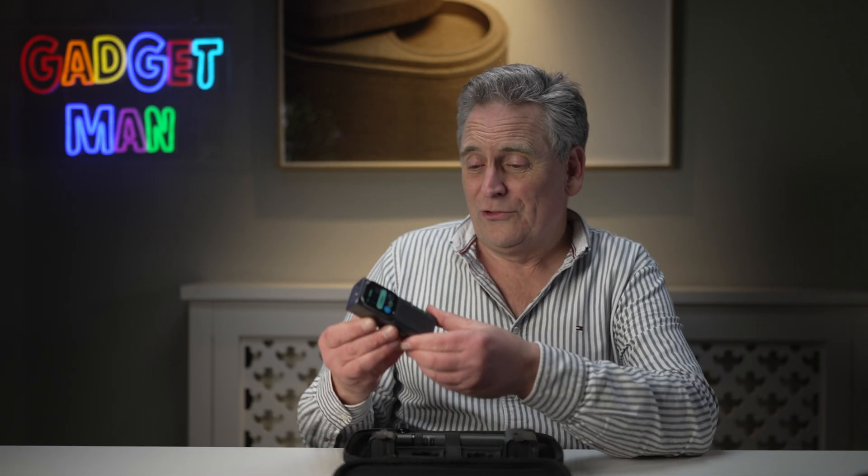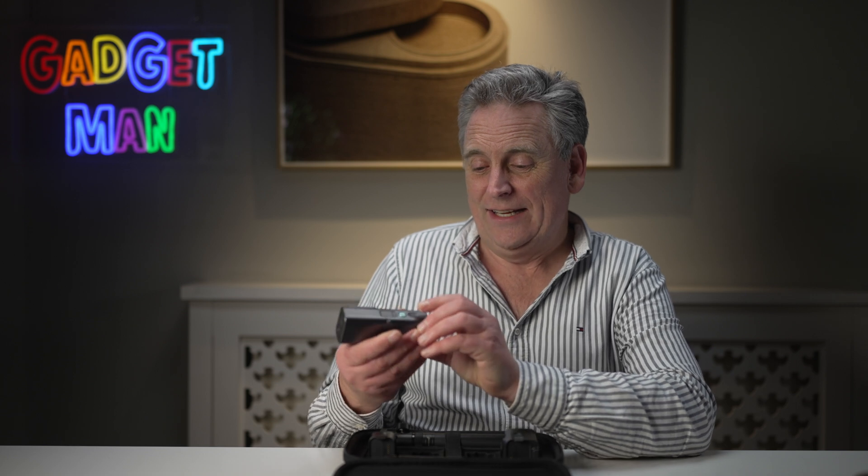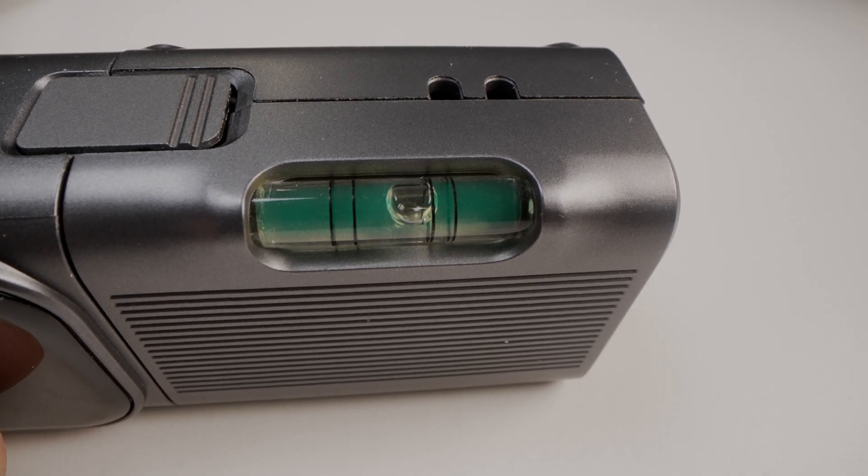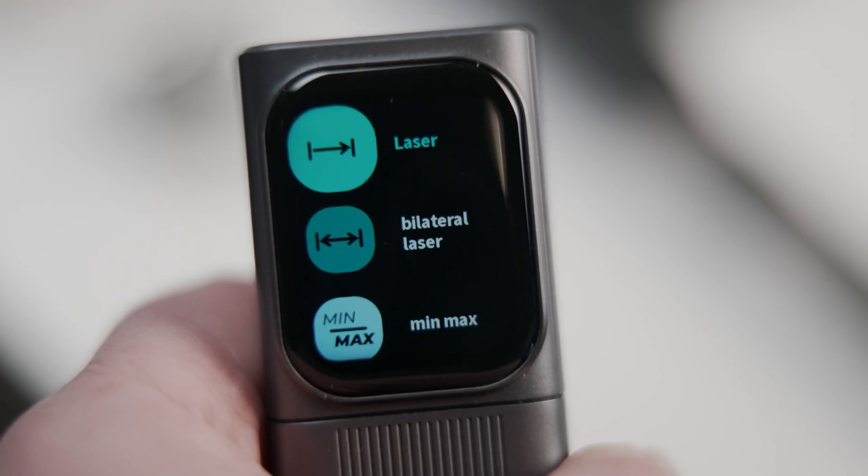The bilateral laser also includes a laser line, which is useful for making sure you're putting things like pictures at the same height. It's also got a traditional bubble-based level in case you're struggling with the digital one. If I was an estate agent, architect or interior designer constantly having to stoop to measure things, I'd have jumped at this bilateral laser module — but at home, my best measuring days are probably behind me, so it would be overkill.